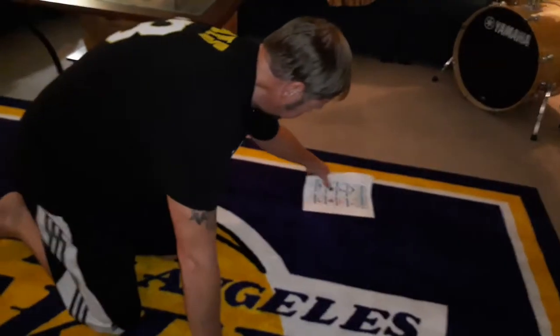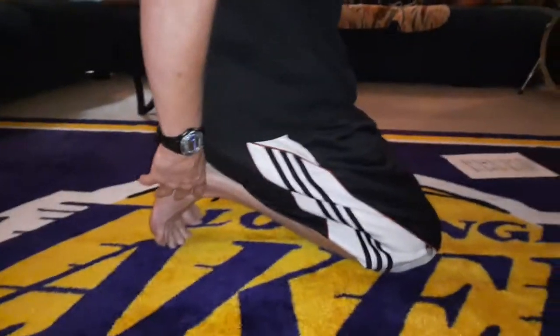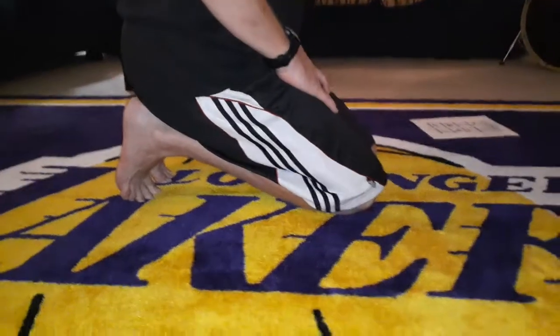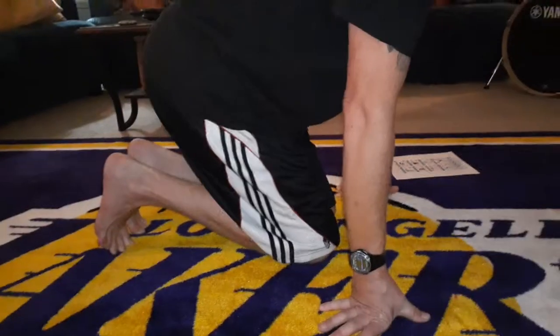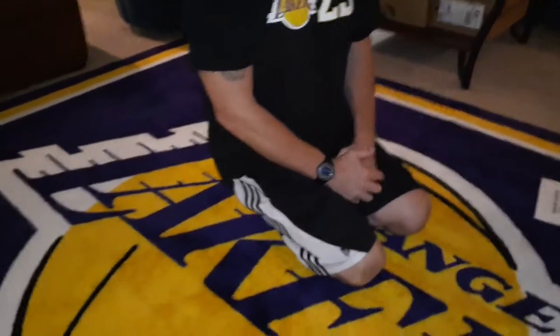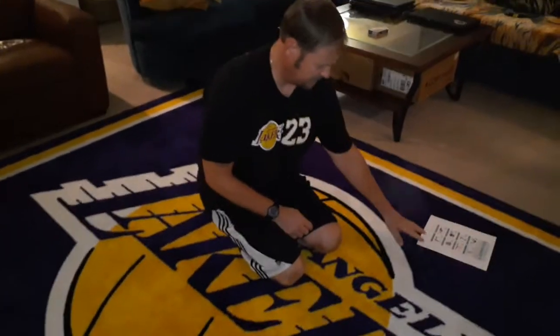This one is called the toes pose. Sitting here, push your toes straight down with your heels up. Try to put pressure on your toes — don't put too much, but you're stretching your toes out. Count to 10. Good, relax. And we'll just sit normal, stretching the quads out again. Count to 10.